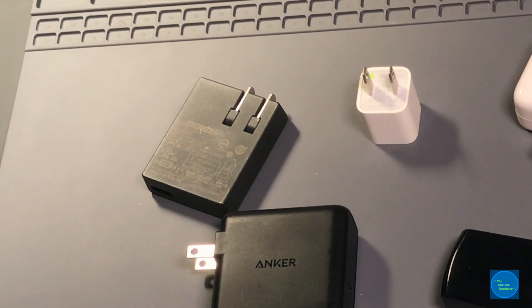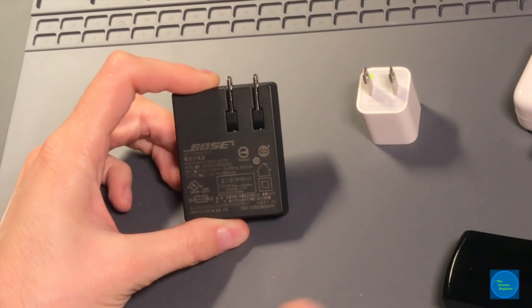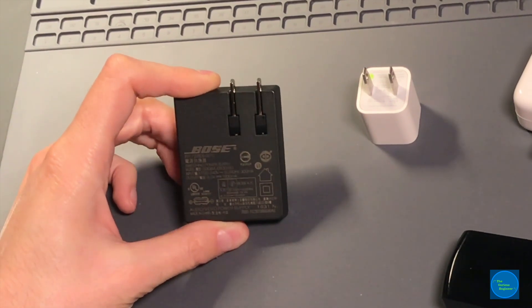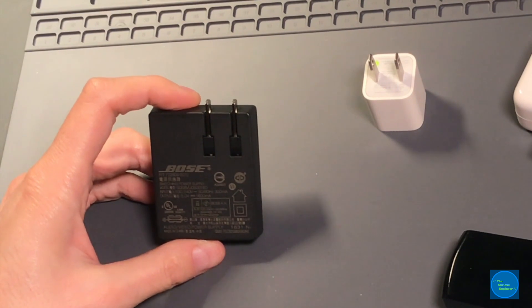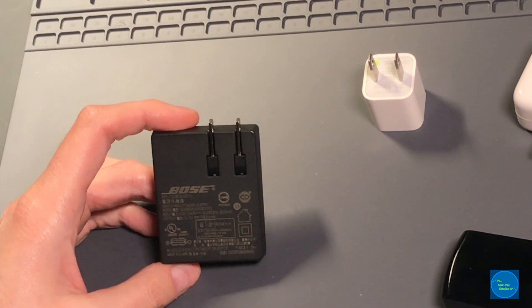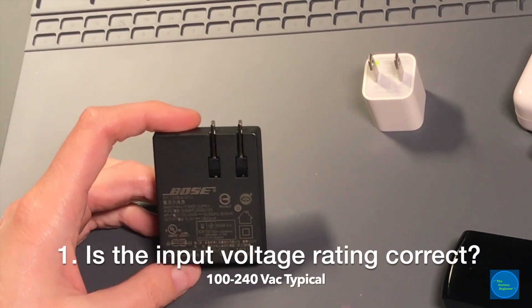There are five things that I feel are beneficial for anyone, with any level of expertise or background, to look at when examining these adapters. When you get one of these adapters in the box with a product, you can take a look at it and get an idea of whether or not it's safe. The first thing to look at is ratings.